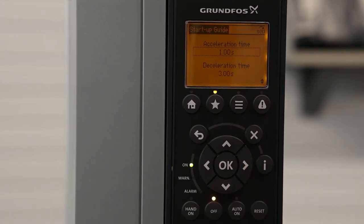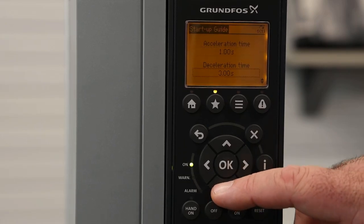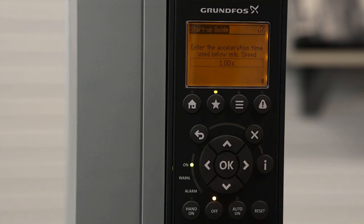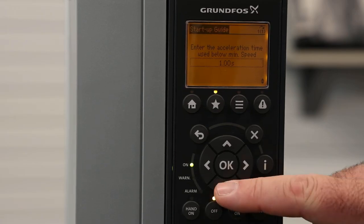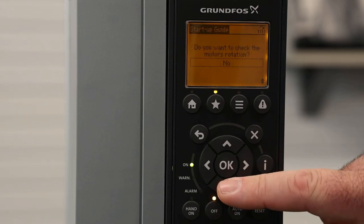The next screen is talking about our acceleration and deceleration times — acceleration time at startup and deceleration time during a stop. Keep going down to the next screen. We're going to be looking at our acceleration time used below minimum speed. The CUE has a minimum speed setting, and this is the time it takes from when a pump starts until it reaches that minimum speed. This setting can help prevent overloading during initial startup. We're going to leave it at the default setting of one second and go to the next screen.